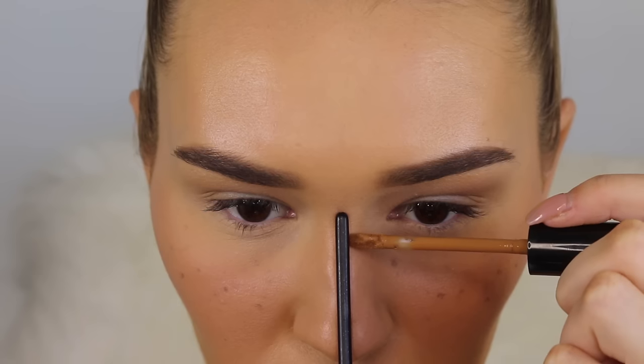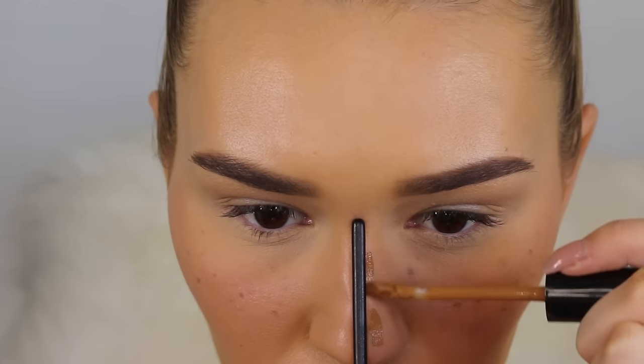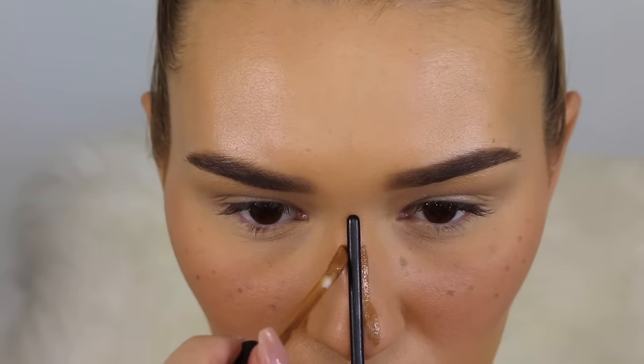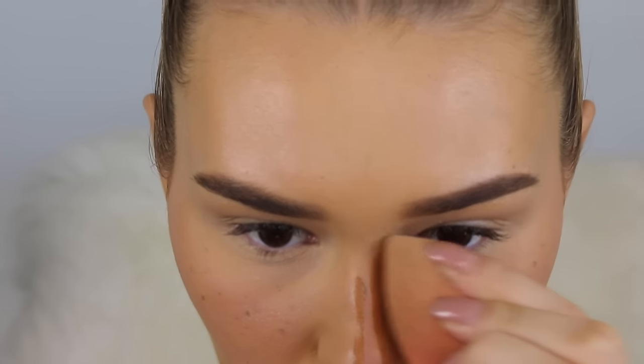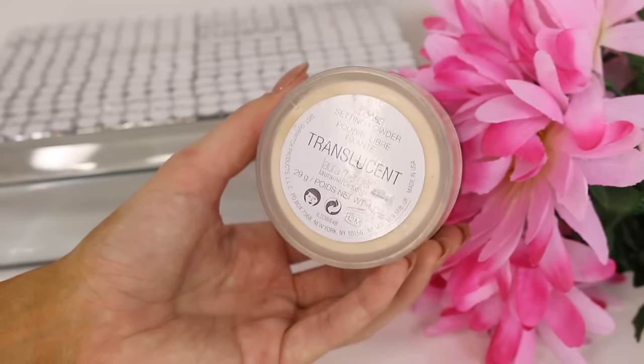If you don't have a steady hand and want to contour your nose, take an eyeshadow brush and use it as a guide while you contour. I'm applying a dark concealer along the sides, then blending it in with a beauty blender — it comes out so straight and perfect with no room to mess up.